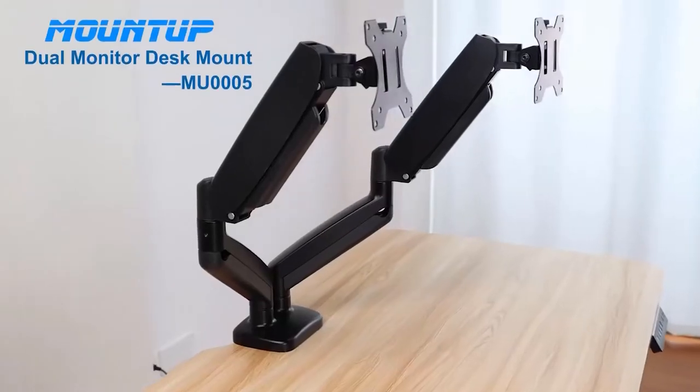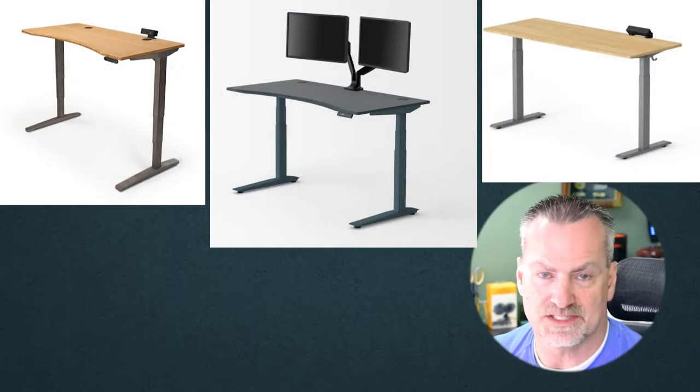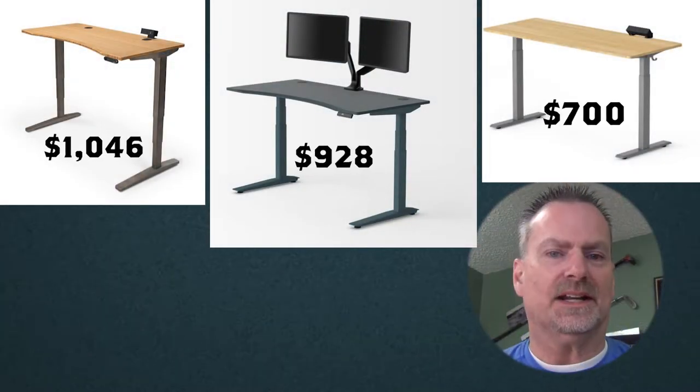In addition to the dual monitor arms and the monitor light, I would not have known that I needed on-desk power if it wasn't for all those review videos that I did on the sit-stand desks. Some of the fancier desks — by fancy I mean way more expensive — offered power management systems included but at a higher price. However, when I decided to purchase the Motionwise manager's desk, I realized really quick it did not come with any power options.